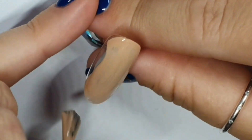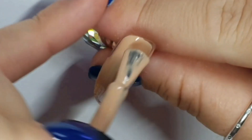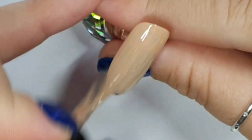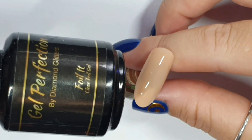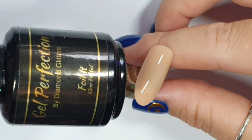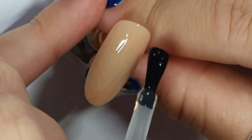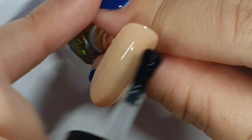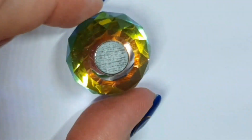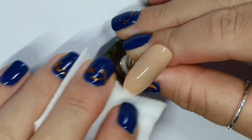You can use code TEENDG for a discount. Excuse my voice, I'm really bunged up today - normally it's flowing too much and today I'm bunged up so I sound a bit nasal and I can't say my T's properly. We are now taking Foil It, which is the Gel Perfection Foil Gel, and we're doing a coat of that. I've only done one coat of Butterscotch on the nails where we're putting foil all over.